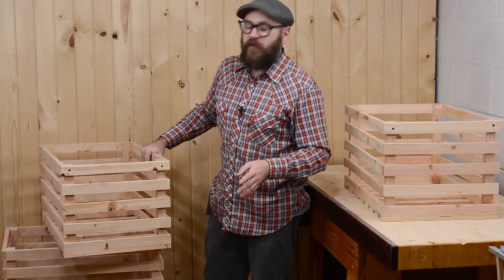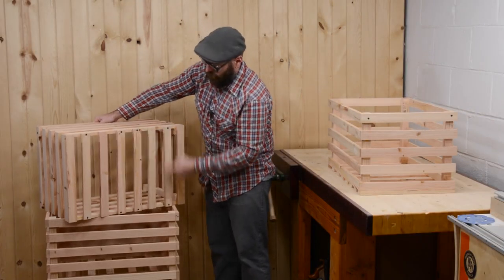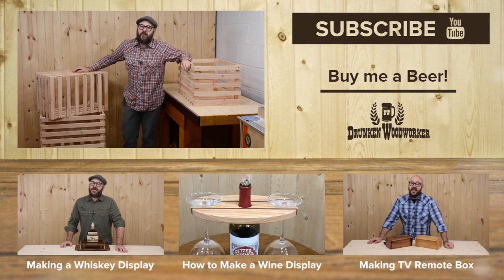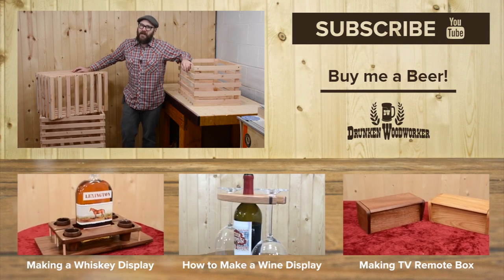Something that I did not show in the video is that I put screws in the top slats, and I also reinforced the bottom with a few screws. Well, thanks for watching. You can find plans for these crates in the description down below. Alright, be safe, stay passionate, and make something!